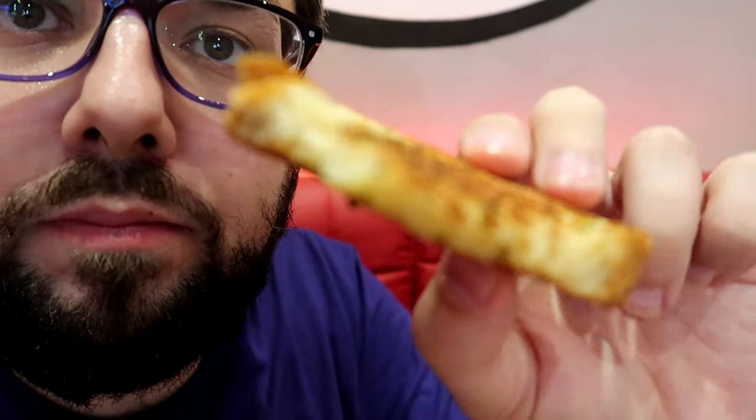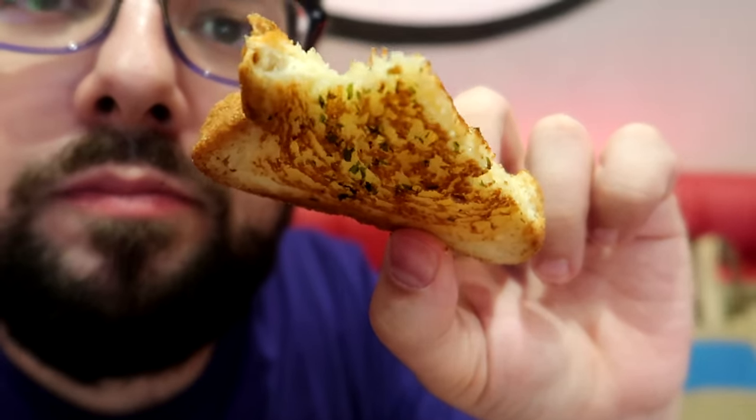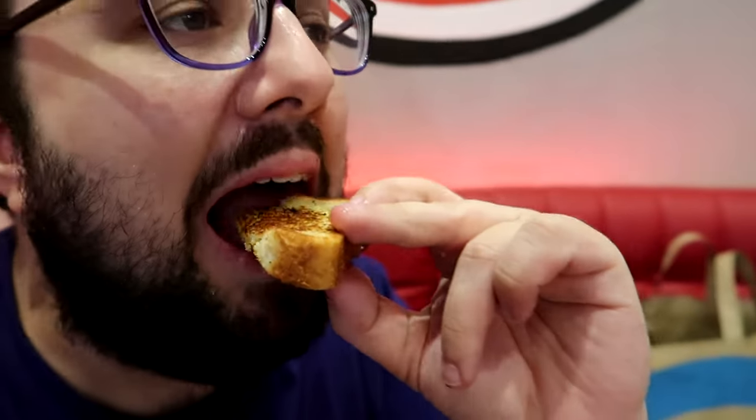I didn't exactly know what it was before going. It's basically thick cut bread — my experience here at Slim Chickens was that it's basically just like normal sliced white bread, but it's a thick cut and it's grilled on both sides with a garlic and herb flavour. So it's like a very simple form of garlic bread — the nearest thing I can liken it to is baguette garlic bread or the kind of stuff you get from Pizza Hut.